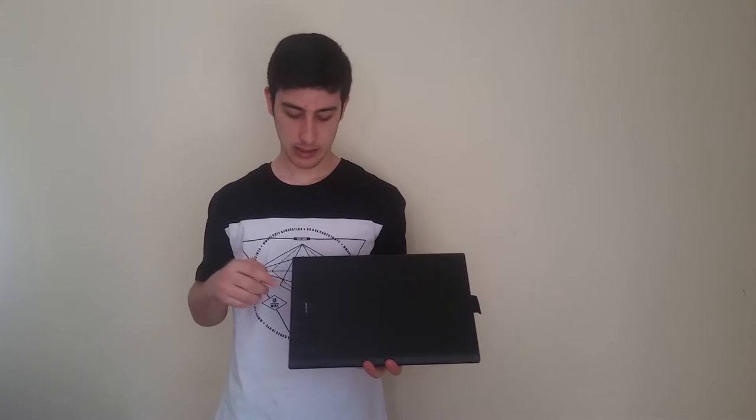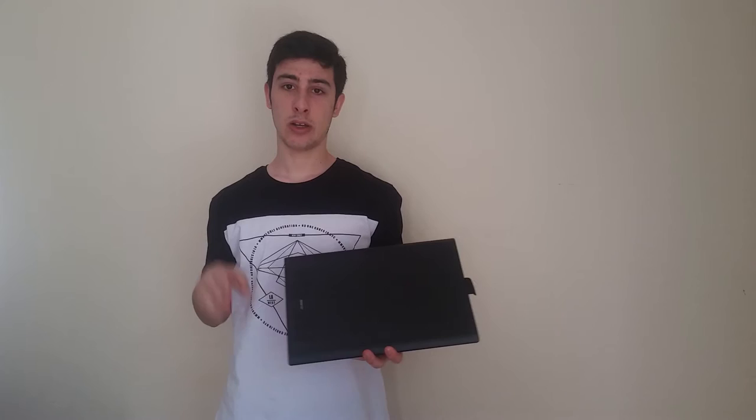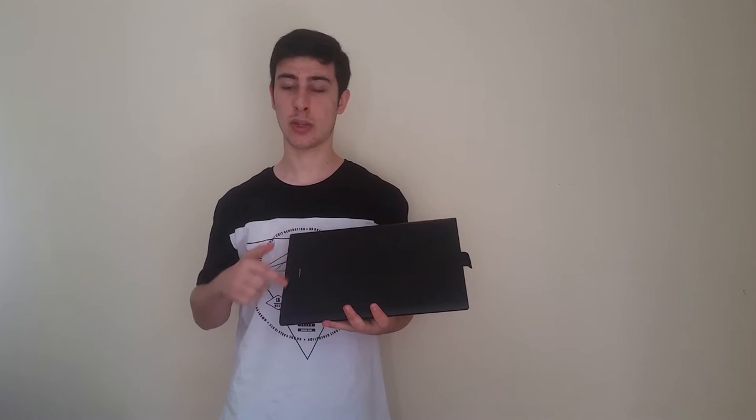The Huion 1060 Plus is one of the many tablets sold by Huion. It's the newer version of the 1060 Pro, and the main difference between both is that the 1060 Plus can now use all 12 Express keys instead of just 8. The included storage has also increased to 8 gigabytes from 4, so the older 1060 Pro only came with 4 gigs and this new version comes with 8 gigs.